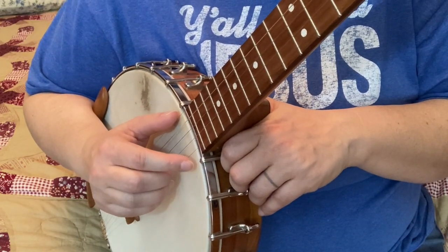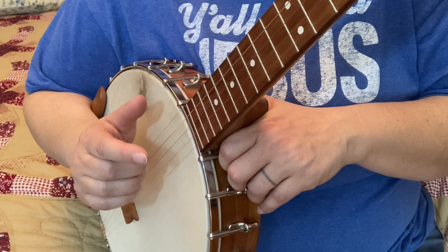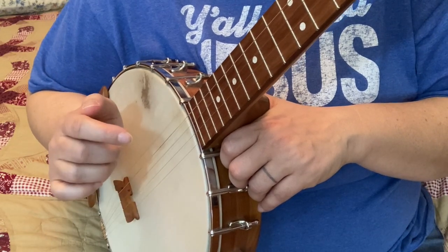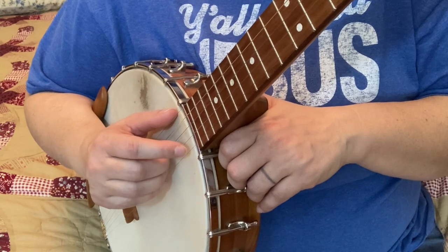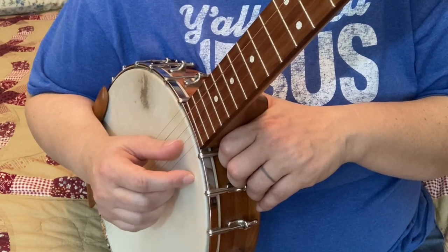The next part is going to be first string again, then thumb, and our thumb comes all the way back up. Let me just try those last two pieces there.